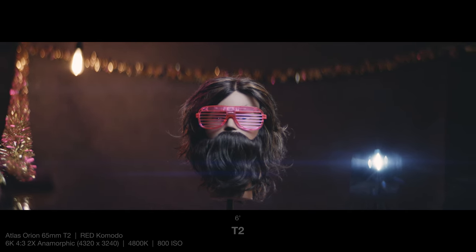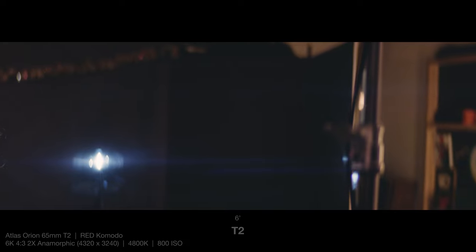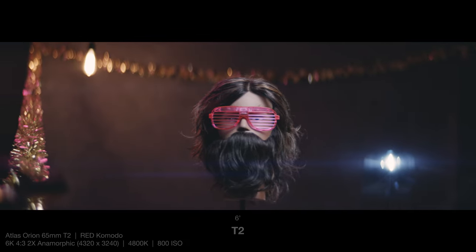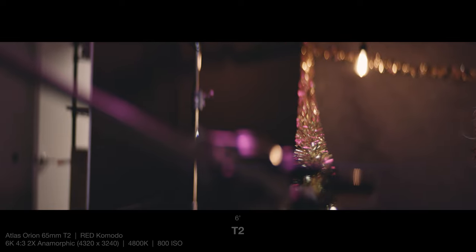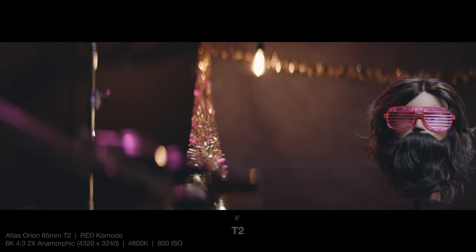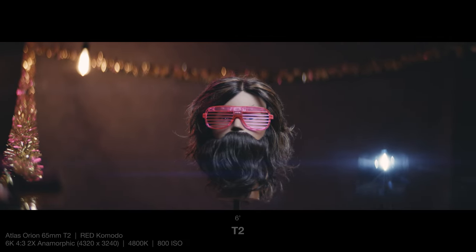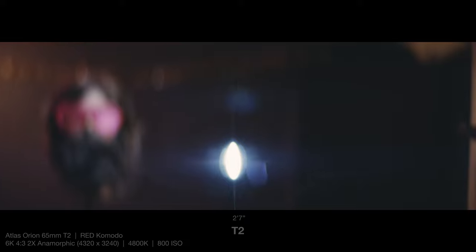I'm also going to do a large pan across to see how his face gets distorted as it gets towards the edge of the frame, which is basically non-existent here at 65 millimeters. Then I'm going to do that same pan at close focus, and this is going to be a good time to check out the bokeh and out-of-focus areas in the frame, as well as that lens flare from the Felix light.